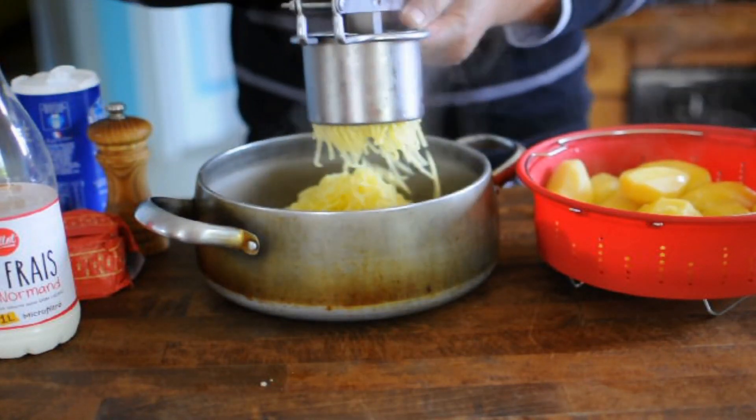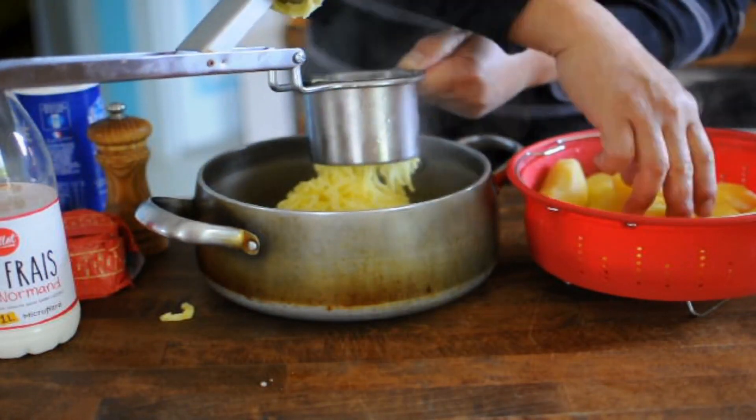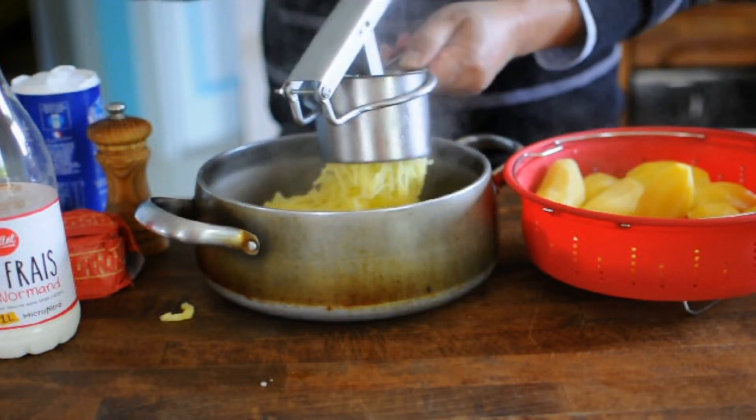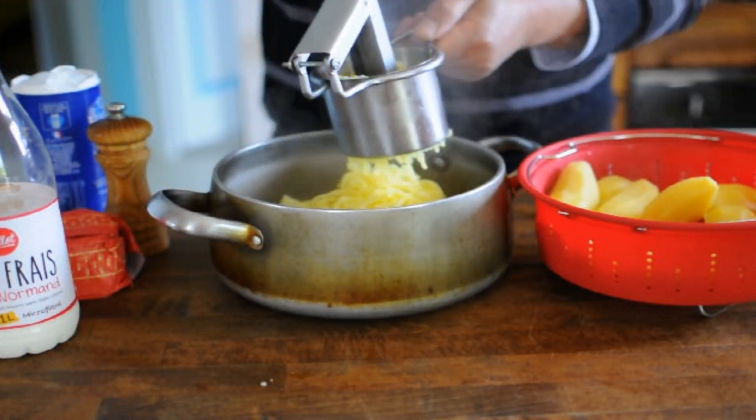This looks like a pancake. It feels like a pancake. I am making a pancake. I really like a pancake.